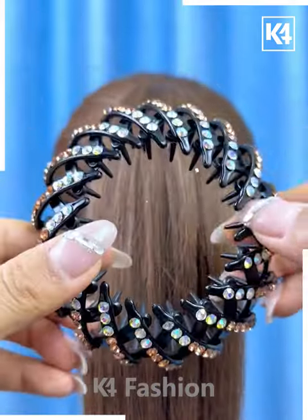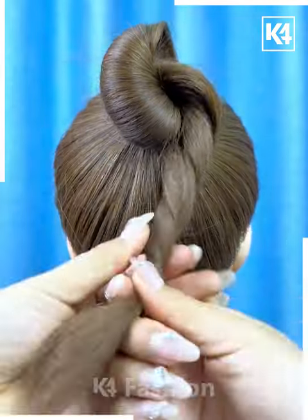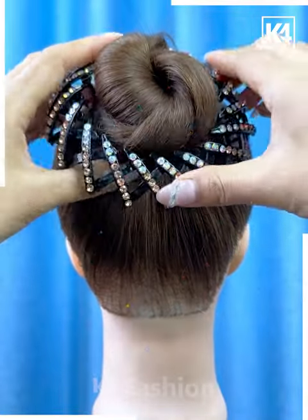Next, tie the hairs like this first. Now we will fix this bun pin — roll the hairs and fold it upward to make a bun. Now put this bun tool on it, fix it, and it's ready.